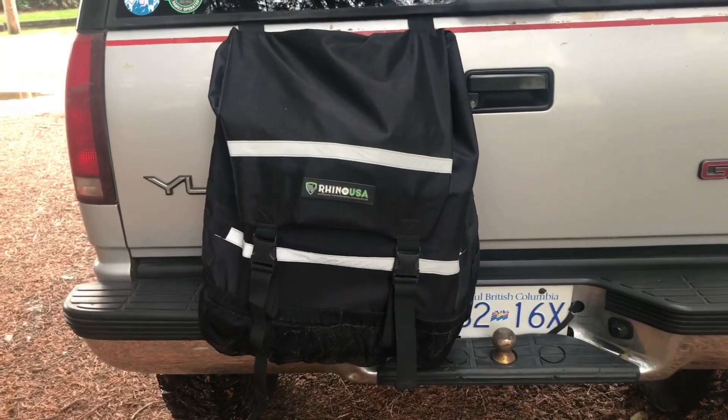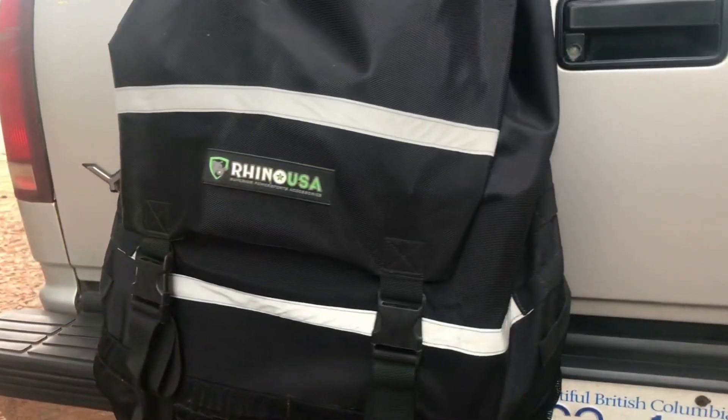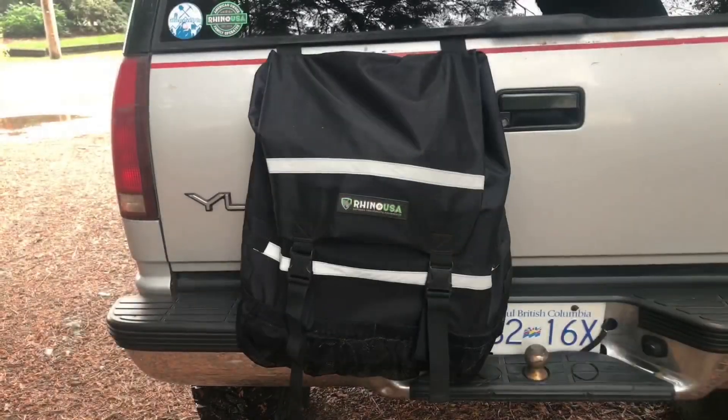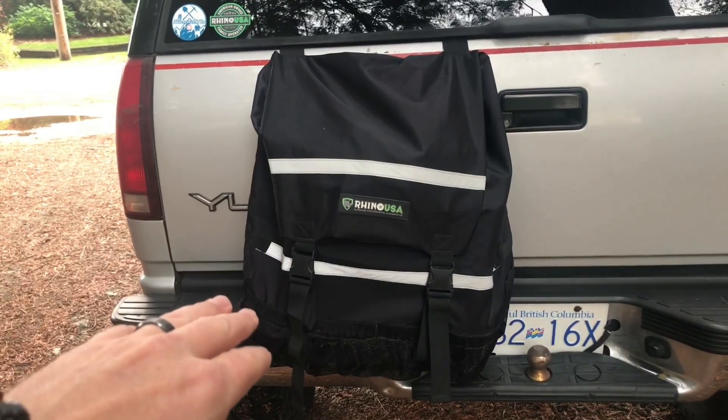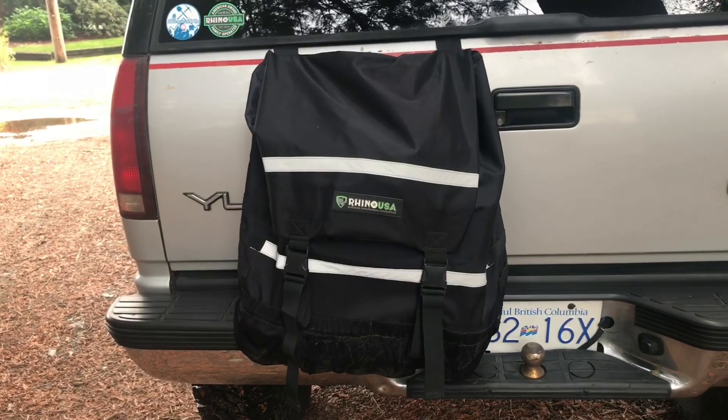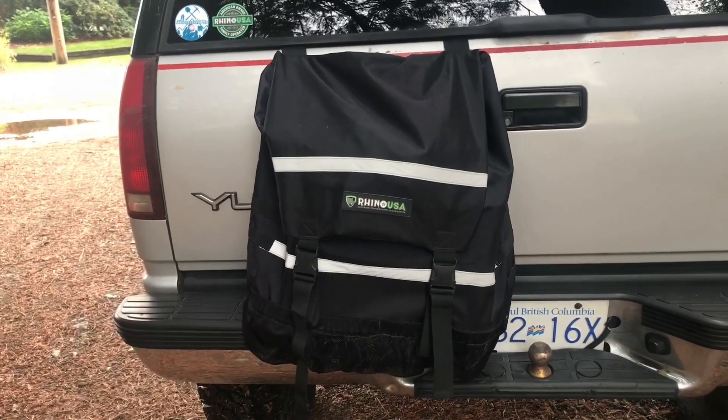Out back, he's got a Rhino USA trash bag or backpack, whatever you want to call it. This one is definitely really big — he's able to carry 20 liters of fuel inside, plus some extra oils, his tow straps, and recovery gear.